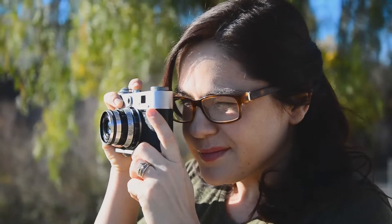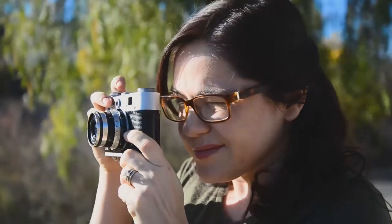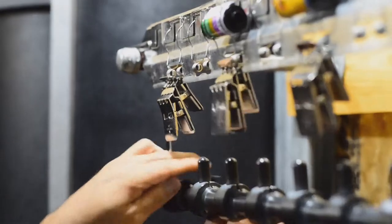You only get one shot to develop film, so it better be done right. At Richard Photo Lab, we use the dip-and-dunk process, the very best way to develop film and get a high-quality negative.